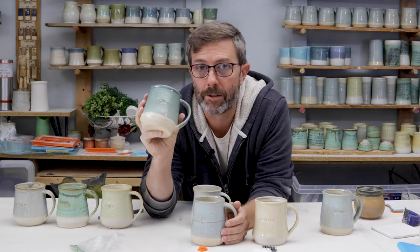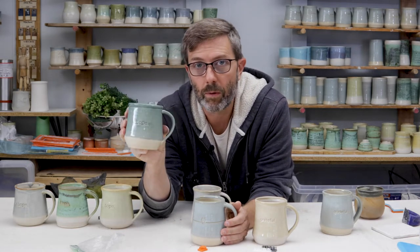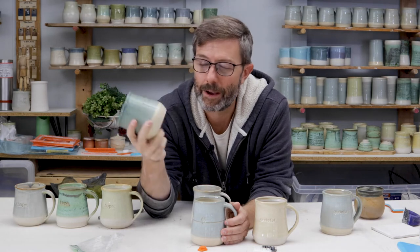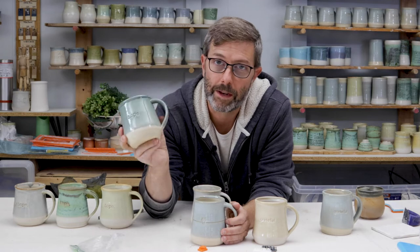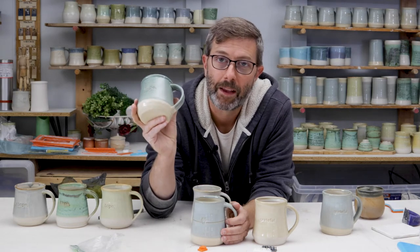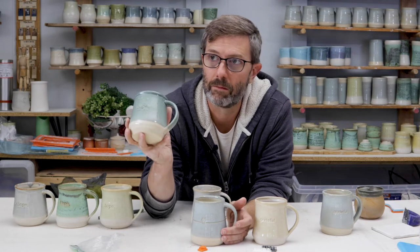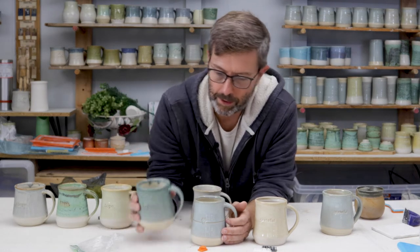And then lastly, this is the one we need the most of right now. All around the world, no matter where you are, we need some hope. So I originally had the idea to make a hope mug when I had a buddy who was going through a really hard time, and I just said I want to make him something that will help remind him that there's hope. So anyhow, these are the three.